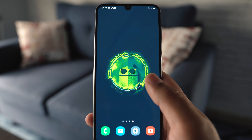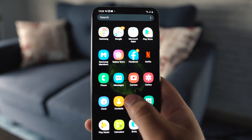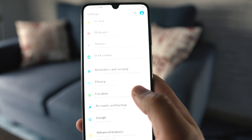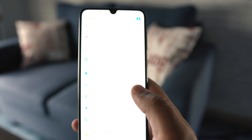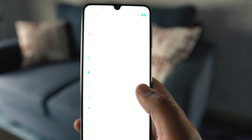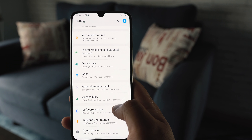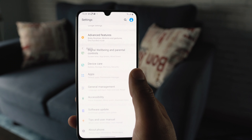To begin with the trick, you first have to go to Settings on your Samsung Galaxy smartphone. Remember that this trick works for all Samsung Galaxy phones, no matter what phone you have — whether you carry a flagship or a mid-range device, this is going to work for you.